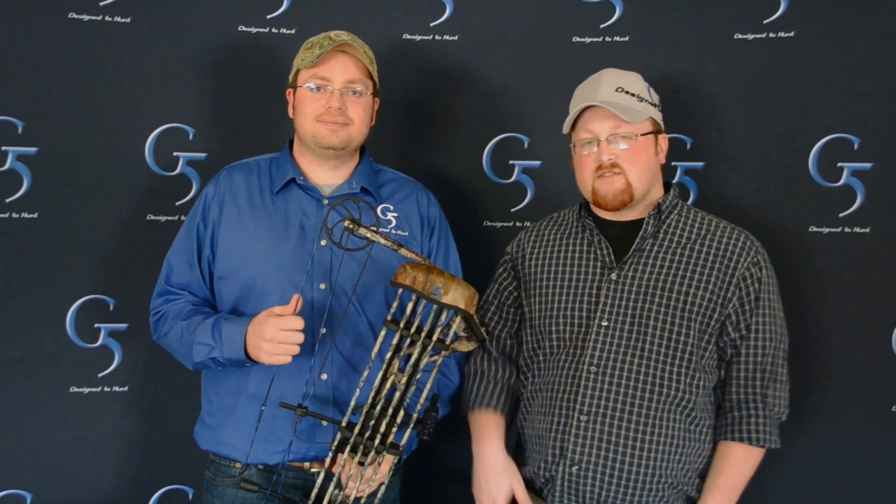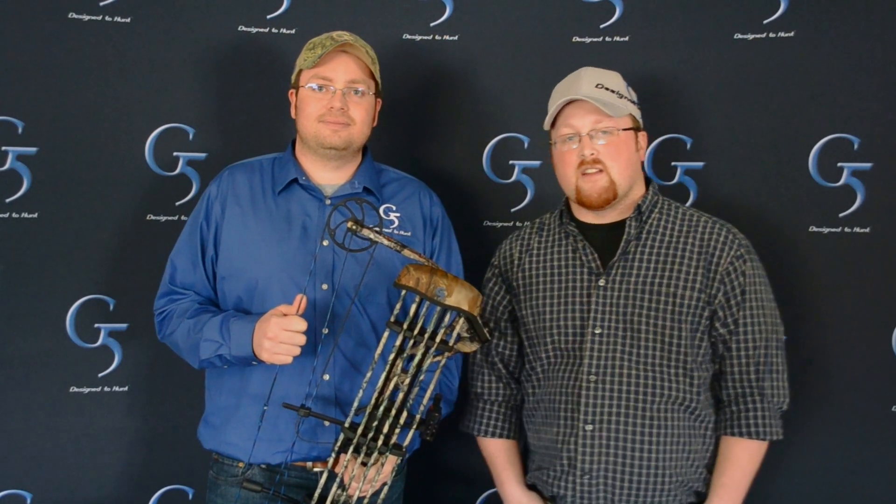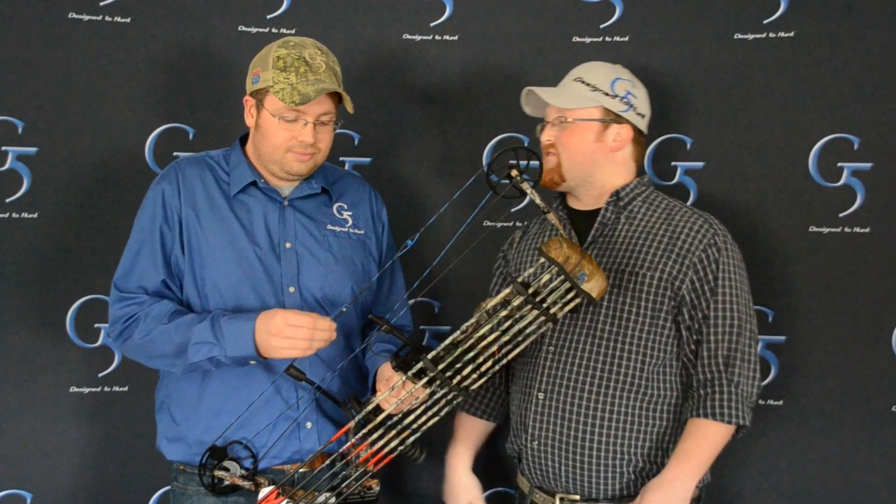Whether you're looking for a new bow, quiver, or broadhead, G5 has what you're looking for. If you need something more compact or a broadhead with more cutting diameter, G5 is there to help you be as successful as you can this spring turkey hunt. Thanks for watching — we'll see you next month. Check us out online for the full range of products, because we're designed to hunt.